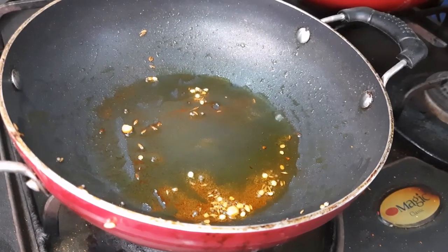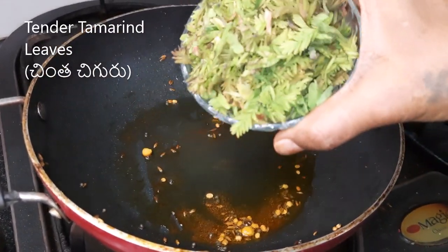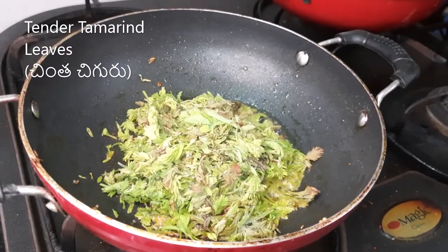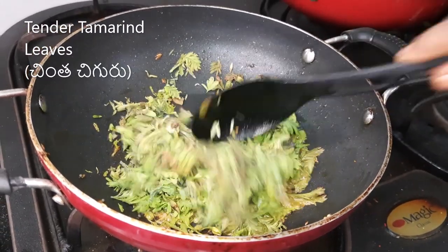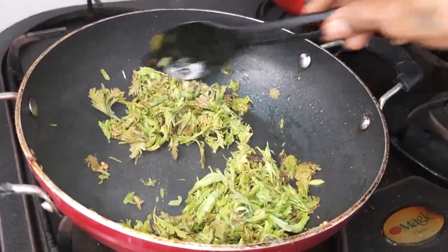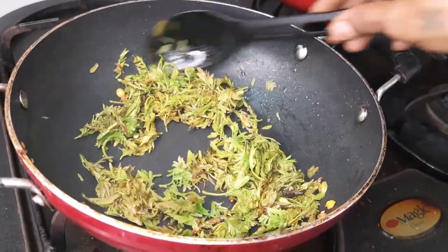I will cut the chicken. We will make the chicken into a cup. Cut the chicken. Now the chicken is seasoned. Cut the chicken a little and stir it twice.